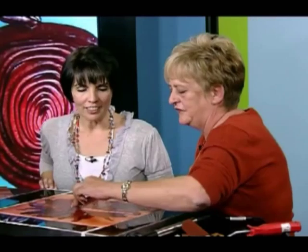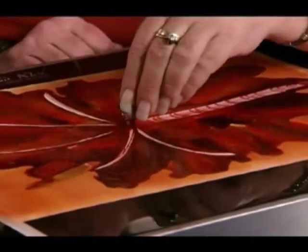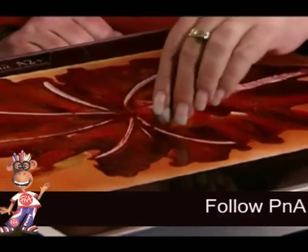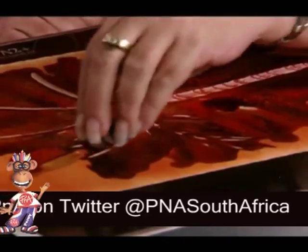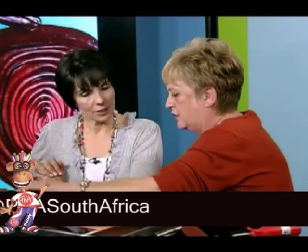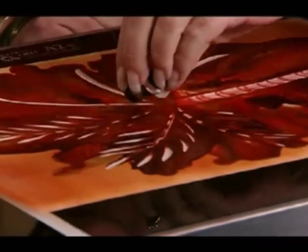Very clever — so you're actually lifting the wax off at this stage? Yeah, I'm just drawing onto and moving the wax away — just to show you how quickly and easily you can make a very nice design. Now your wax is still quite hot, so you're still going to get a little bit of movement until it settles. Once you've taken it off the hot tray, how long does the wax take to dry? A few minutes.